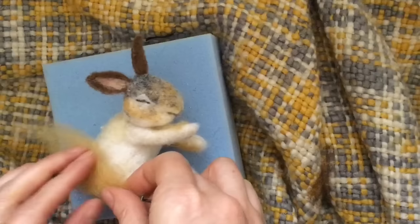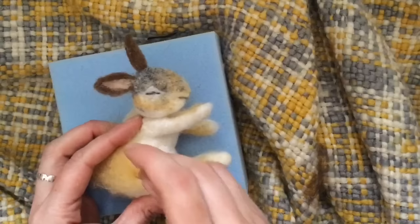Okay, so I am happy with that position. Now just going to add a tiny bit more of this golden colour — we are going to layer on the top coat to finish our bunny. You don't need much wool at all, and we are just going to layer it over the gold.